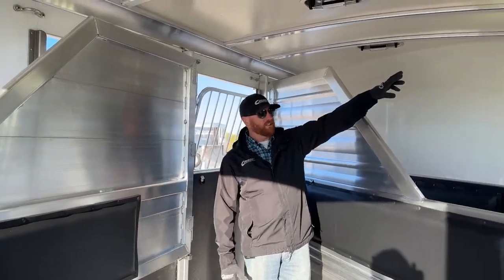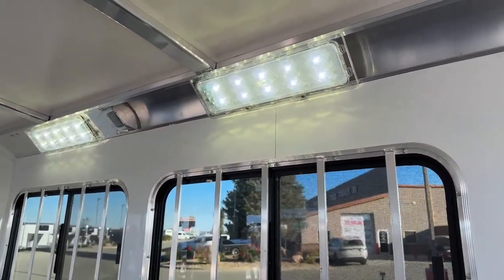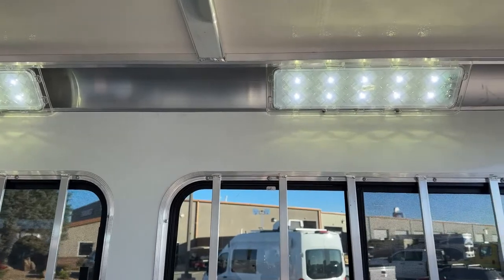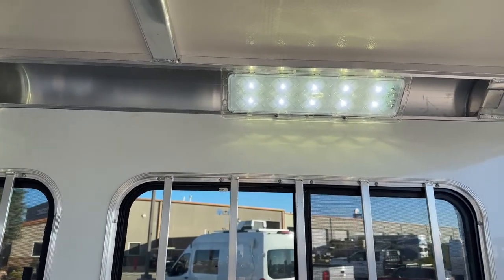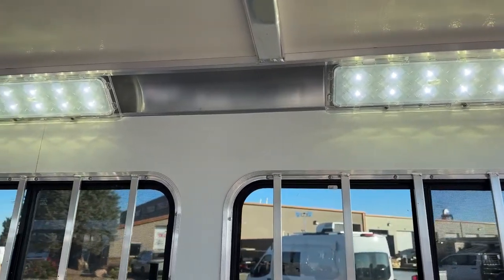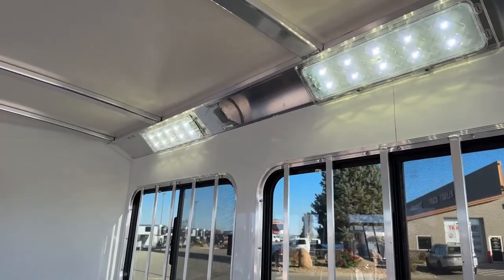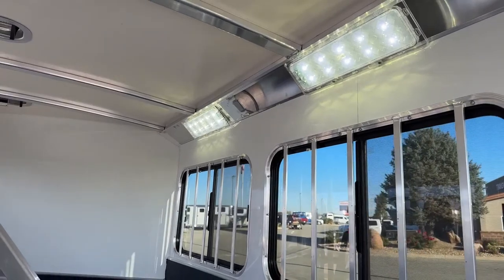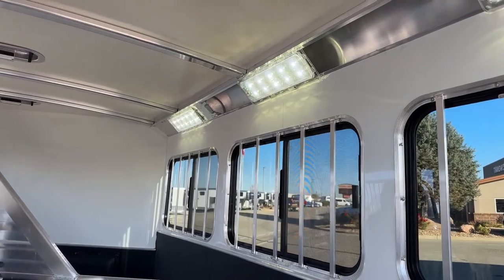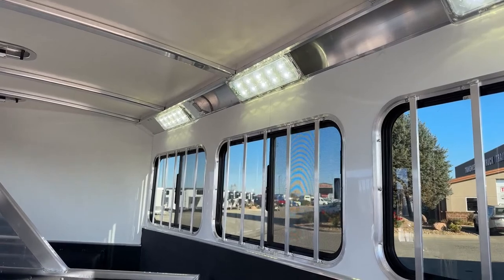The stall area features OptiBright LED lights — clear lens, big, and high output with minimal power draw. With this being a 3-horse Northstar setup, you get one light per stall for excellent coverage. You'll also have plenty of light in the tack rooms and on the exterior, so working at night is not an issue on this trailer.